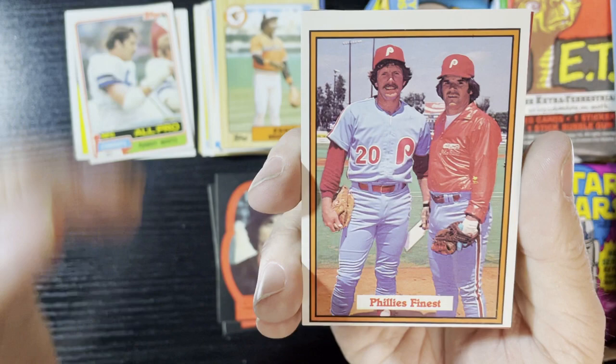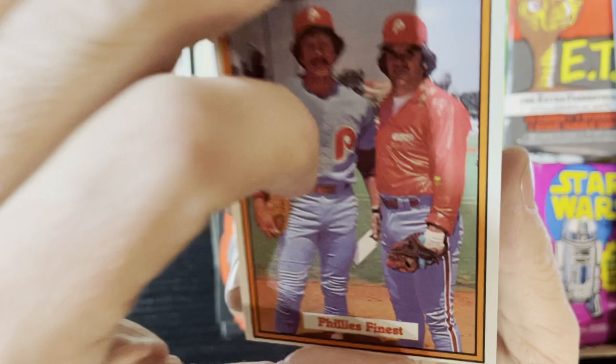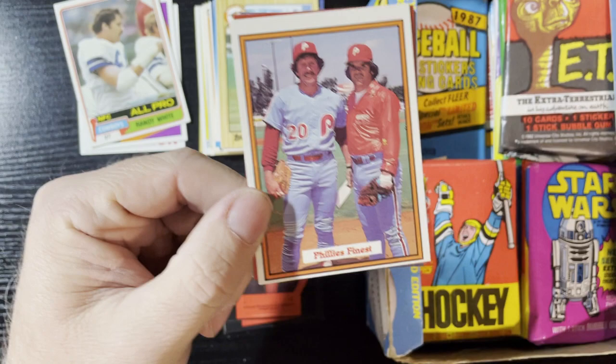Up next, Eddie Murray of '87 Topps. Oh yes — there's Mike Smith! There's Mike Smith, my buddy, the myth, the legend, the stud! He's with Charlie Hustle Pete Rose and Mike Schmidt. Yes, I love it — I finally got my Smith! It took like four packs to get Mike Smith. Oh, I'm loving it — that is '82 Donruss.